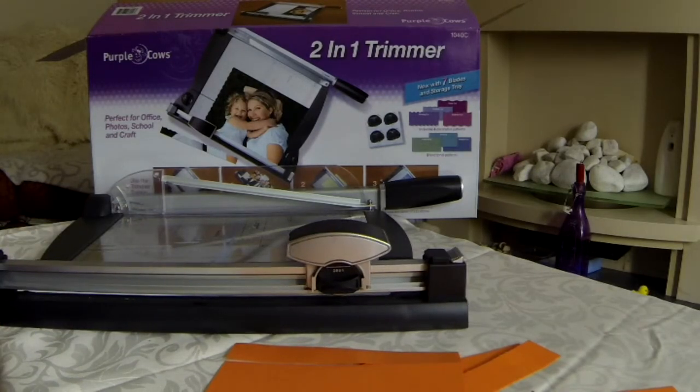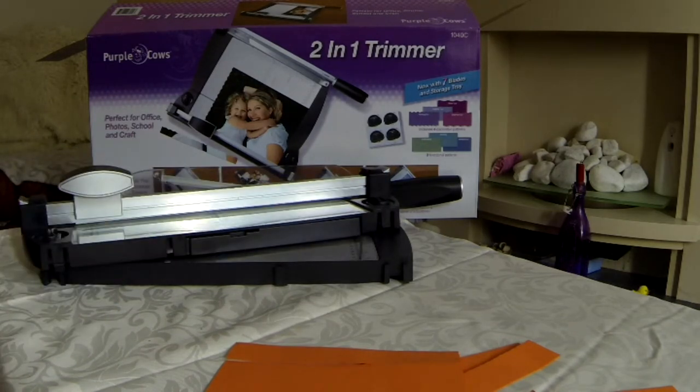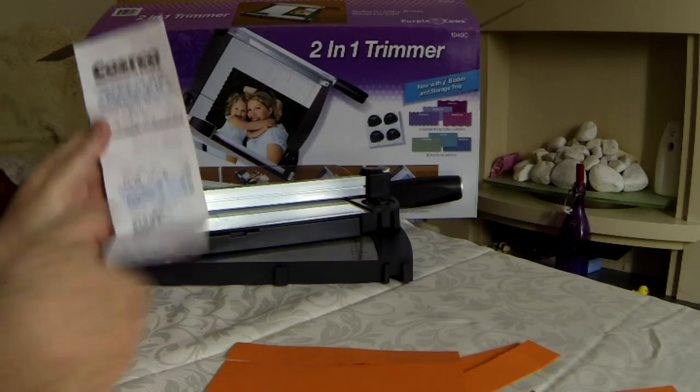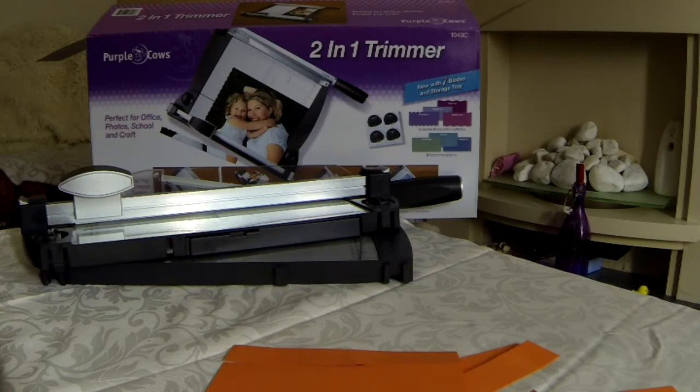There's not a lot more I can say, other than it's a nice little bit of kit. I will use it — I do a lot of photography, so I will use it for trimming pictures before framing them. The price — the two-in-one combi trimmer, believe it or not, was £21.58 — that's £17.99 plus VAT. That's from Costco Glasgow. So that's quite a good price, actually, for that particular piece of equipment. As I say, it will be well used.